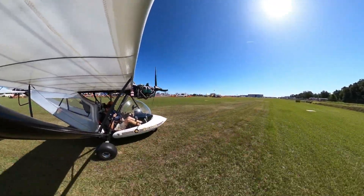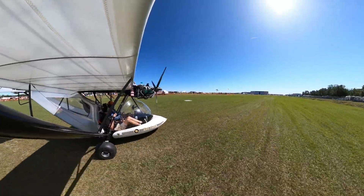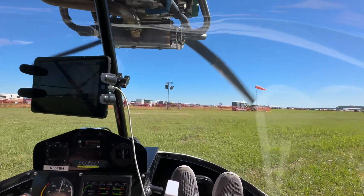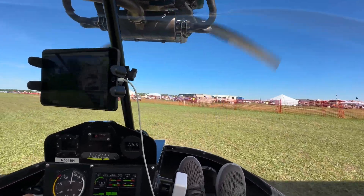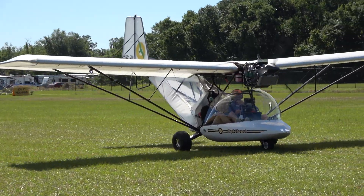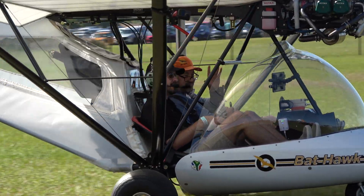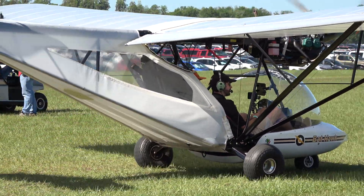Oh wow, beautiful! What a cool plane — a lot of fun, a lot of power, and reliable power too. Very smooth engine. Thank you all for watching. If you're interested in the Bat-Hawk, I've posted all the vendor information in the video description. Until next time, blue skies, and I'll see you on the next flight.